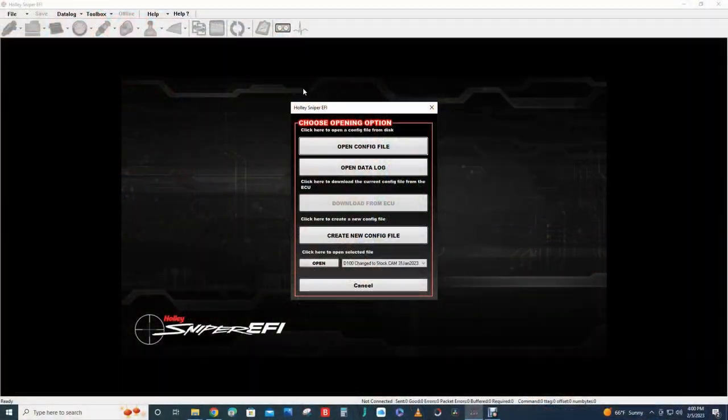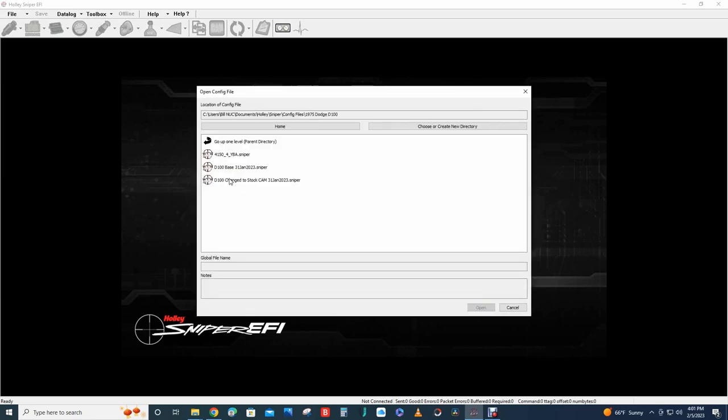I'm going to shut the truck down, take the SD card out of the hand controller, go to the computer, and make adjustments to the acceleration enrichment table. I've got my Holly Sniper EFI program open. I'll open the config file that was running on the truck — dated 31 January 2023 — and I already changed the cam type on this file. I'll work from this one, make changes, save it as something different, and then upload the new file to the ECU.